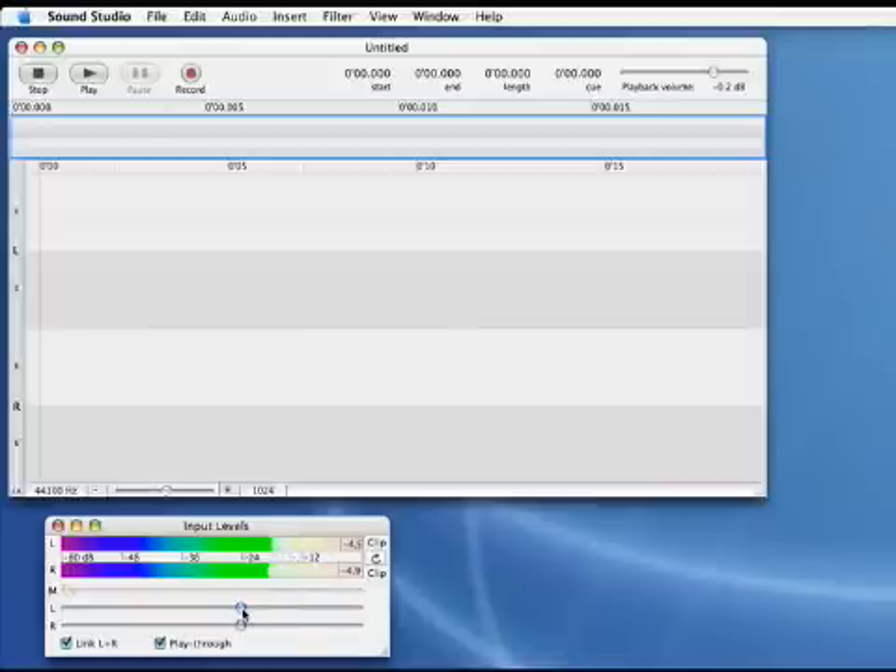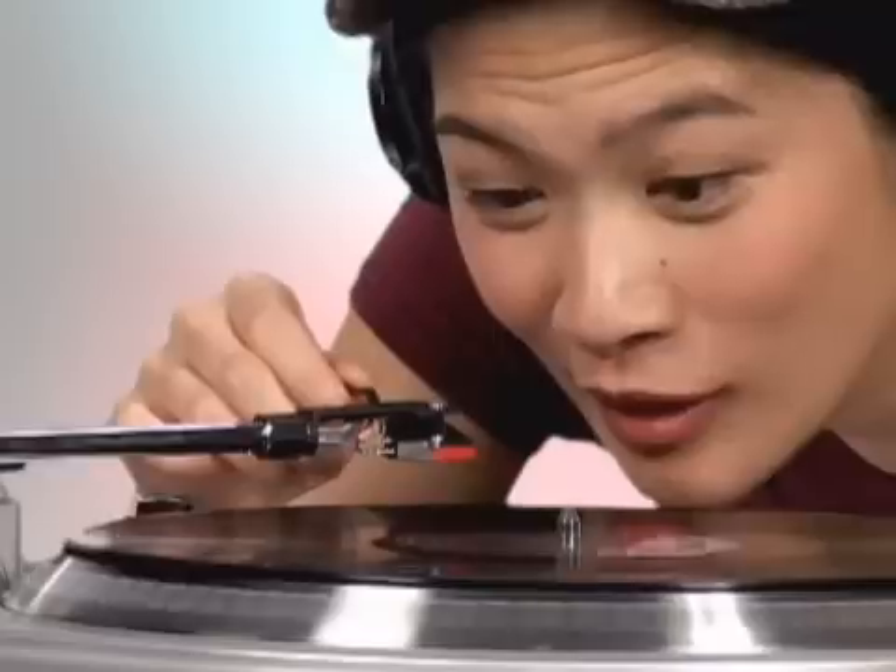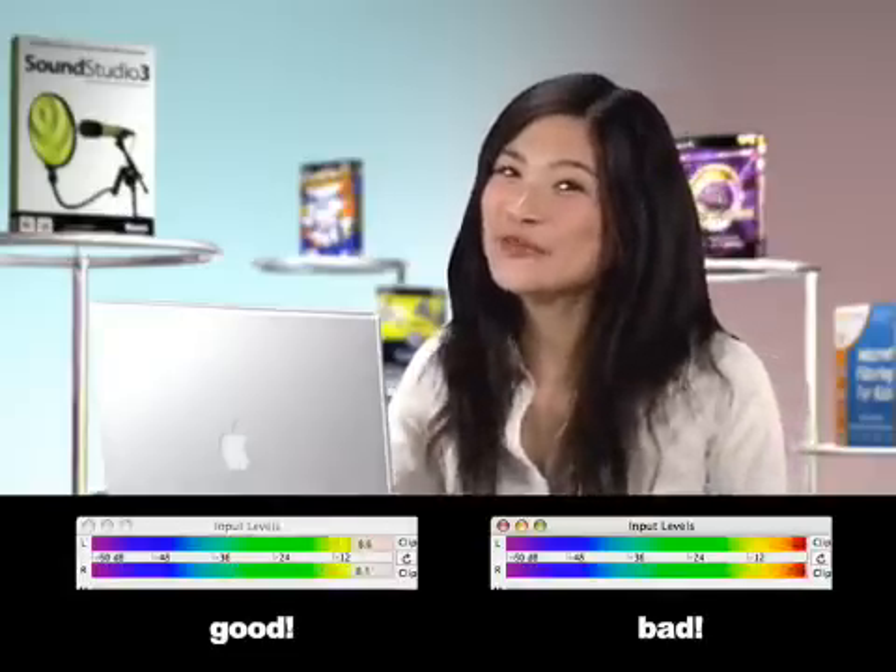Now check the levels. Start with the volume control at a medium setting. Put the needle on the record. Green is good; red, not so much. Adjust the volume so that you're not going too hot, but hot enough.